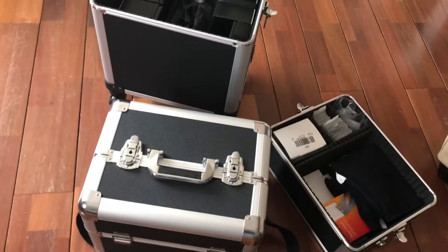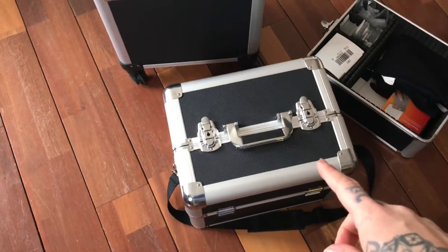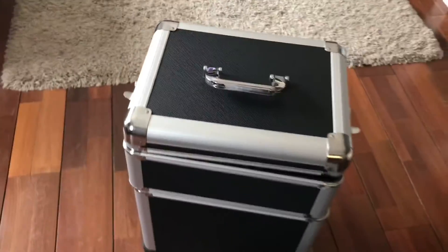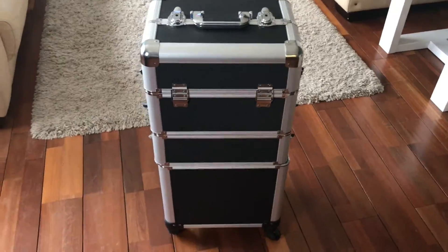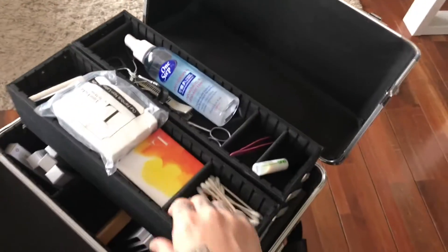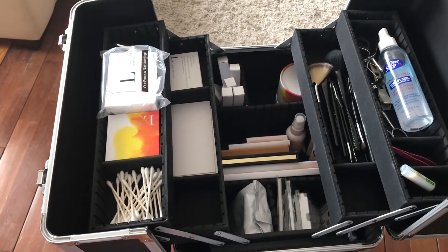The kit is very versatile in how you configure it. It comes with an extra lid so you can use the makeup section separately, stack two levels, or stack all three together. What I really love is that with all my makeup and supplies at the perfect height, it acts as my own personal makeup trolley - I don't need an extra table if I'm in a pinch.